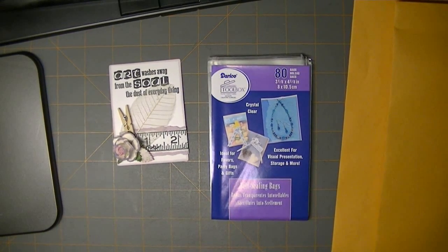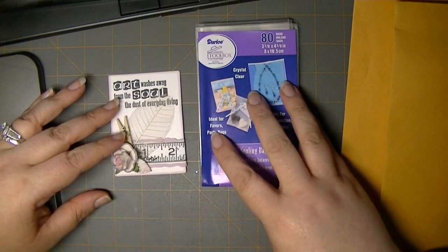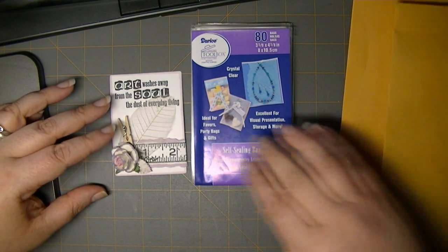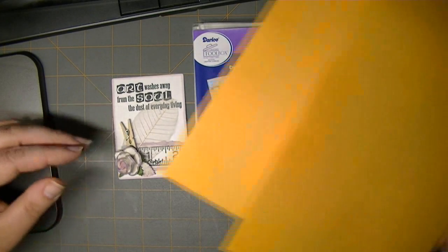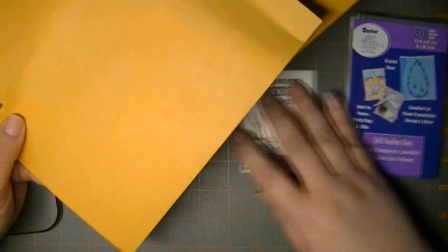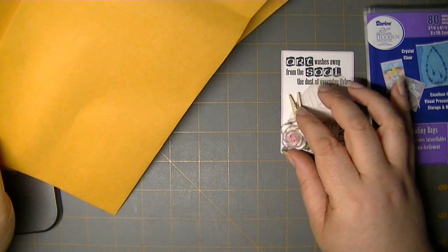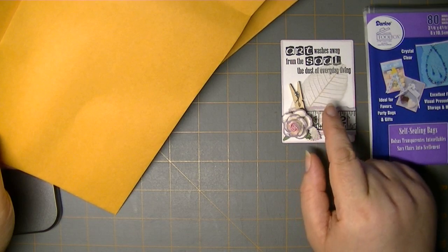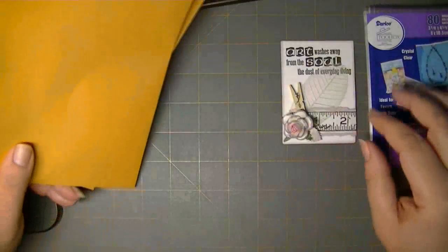To participate in the yourpaperpantry.ning.com ATC swap, you need to sign up by the fifth of the month. Sign-ups typically open on the twenty-fifth of the previous month. There's a theme and a color challenge — typically two, sometimes three colors. There are usually around ten people in each group, so you need to create ten ATCs, keep one, and send the rest in to me. My mailing address is posted on the Ning site.